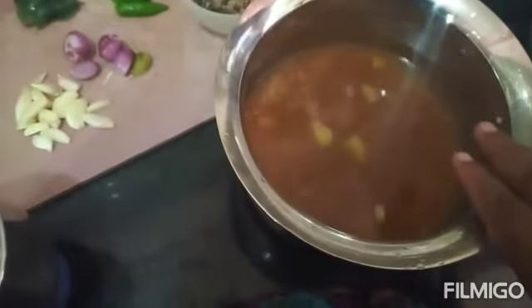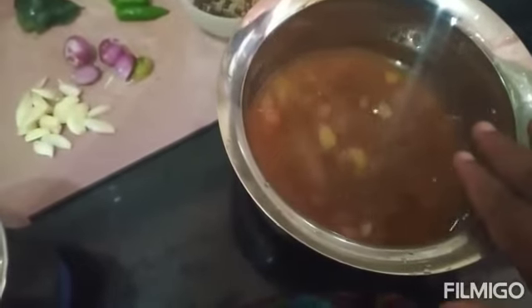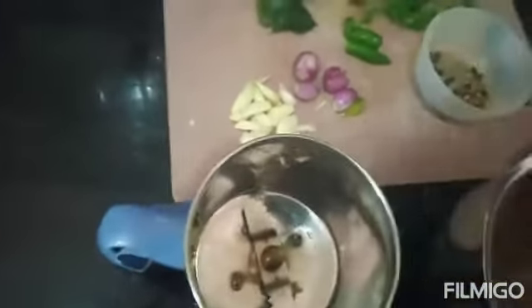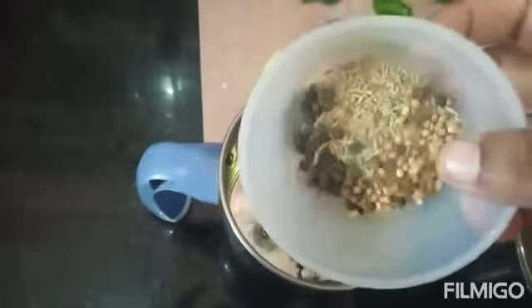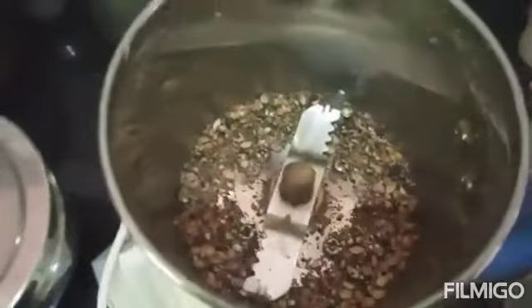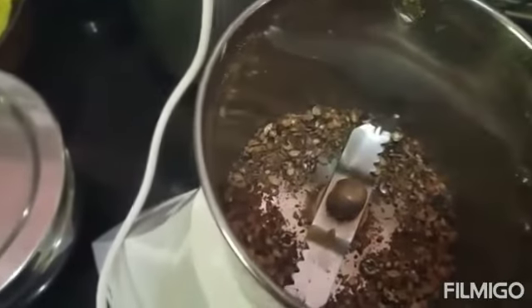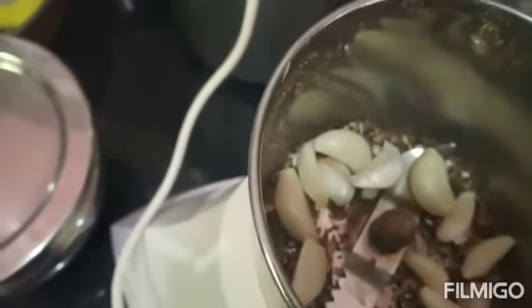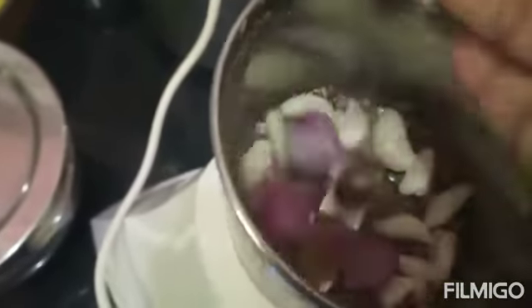We will start with a 50-50 size bowl, add a 2-50 size bowl, and add a 1-50 size bowl. Mix the bowl and add more ingredients.